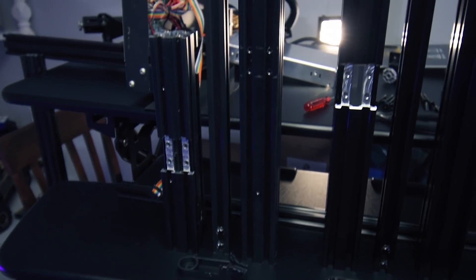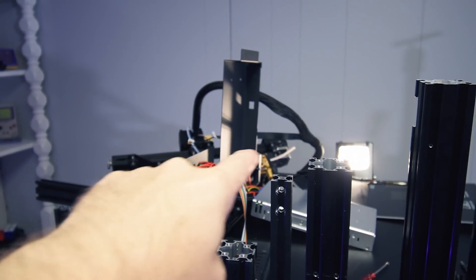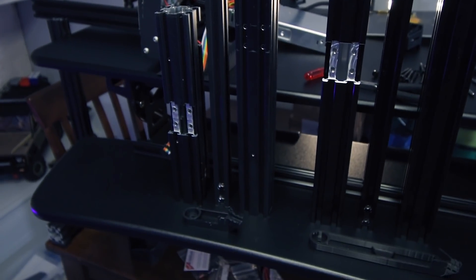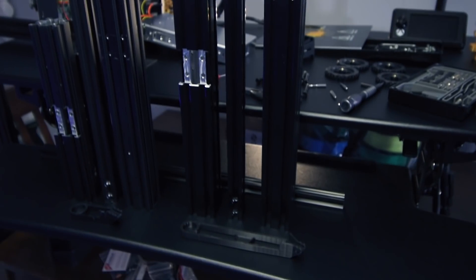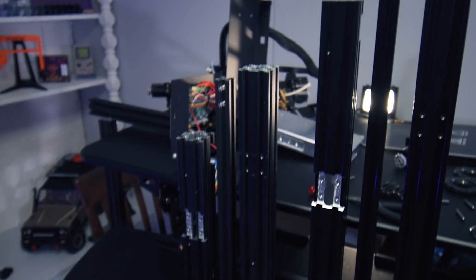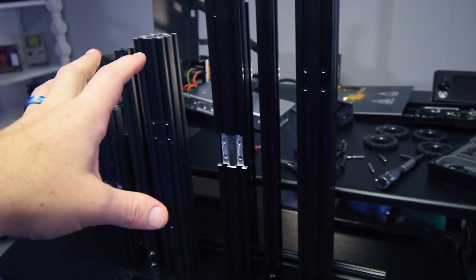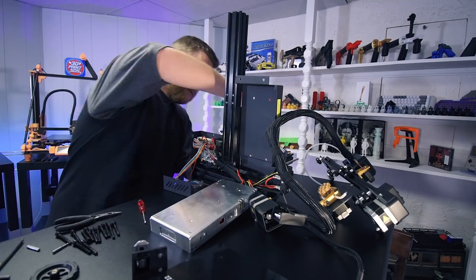I've taken the majority of the printer apart, except for the actual 2020 extrusion that the X-axis rides on. These are all the pieces that define the width of the printer. Here you can see them side by side with the new pieces being significantly longer. They all have the same mounting holes, so everything should just swap in. I took all the width pieces and I'm going to be replacing them with the new ones.